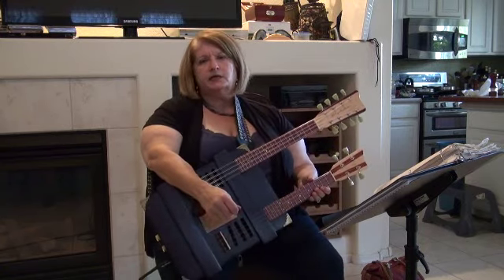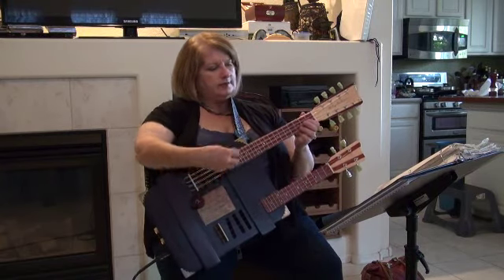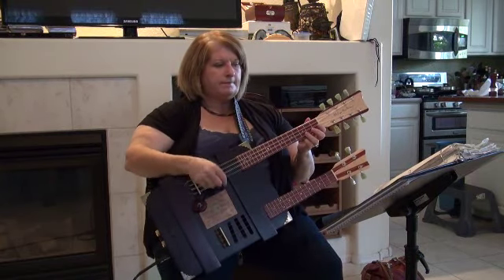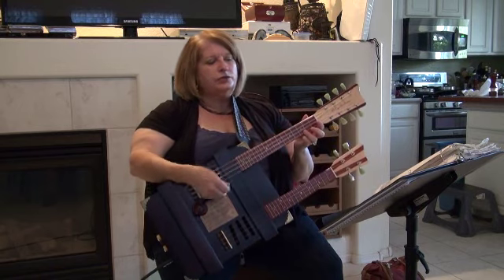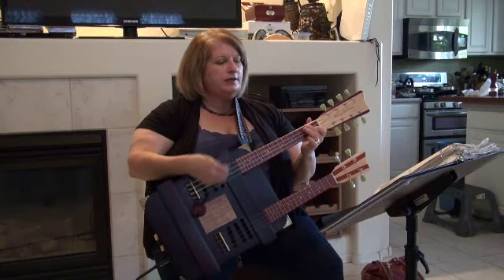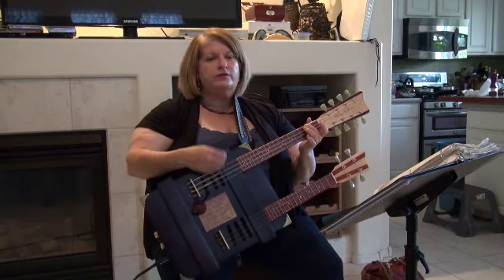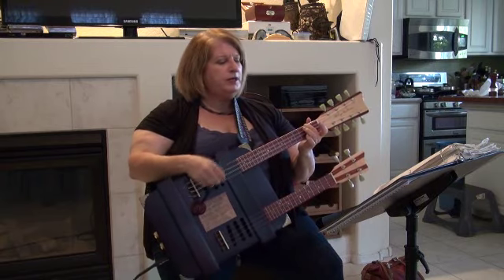I'm Sandy Hathaway. I'm going to sing an Ingrid Michaelson song called You and I. Here is Bill.